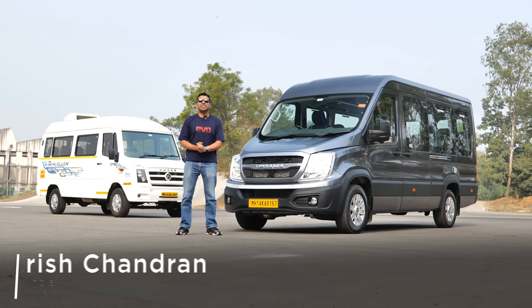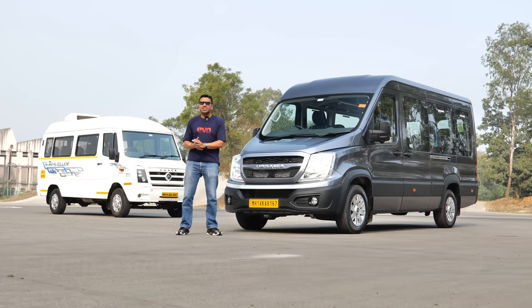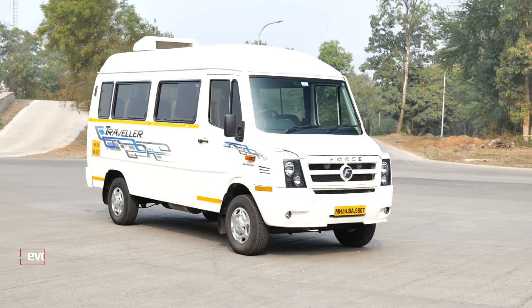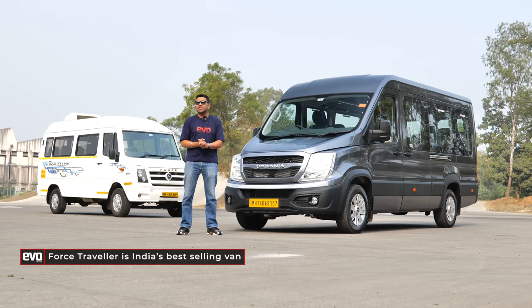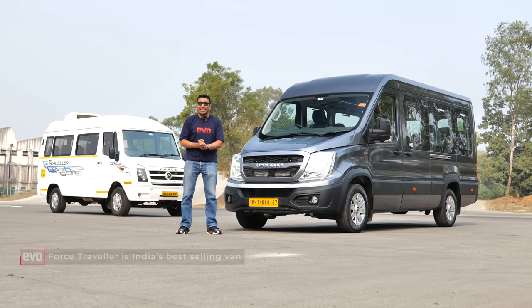This is not something that you expect to see on the Evo India channel — a van. But aren't you also curious? Haven't you seen tons of these Force Travellers on the road? They're used for everything from school buses to tour operators to luxury hotels to ambulances to company buses. Everybody uses the Traveller. In fact, it has a 67% market share in India right now.